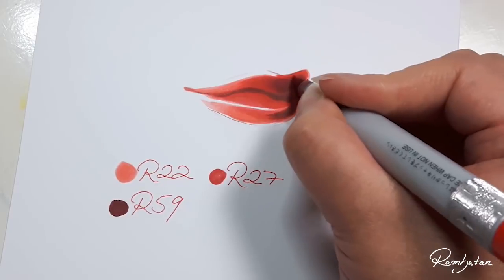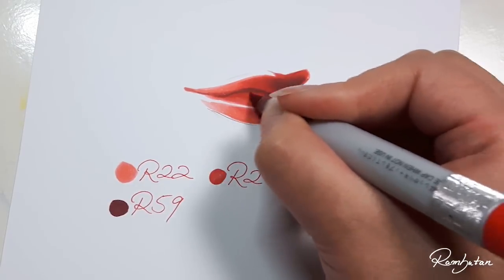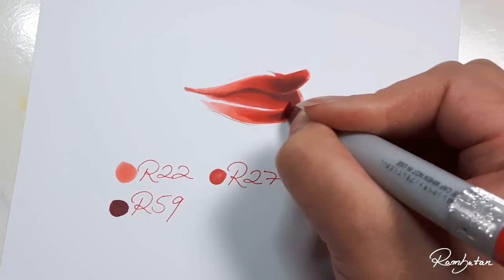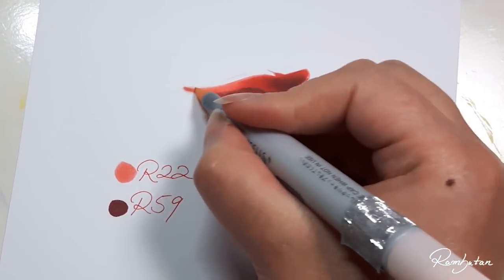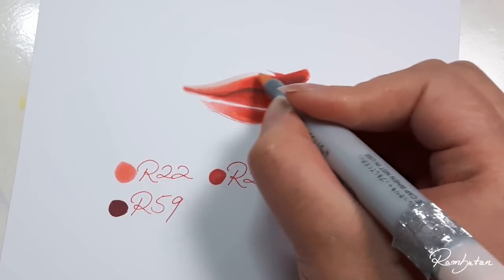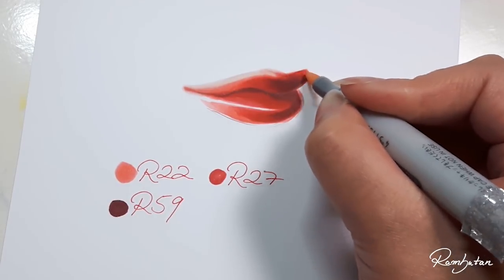If you wait too long to blend and the color is already dry, then when you start to blend with the brighter color you might not get a good blend from dark to light. Instead, the brighter color eats its way through the darker shade and displaces it. This kind of blending isn't wrong, but I recommend using the wet-on-wet technique to achieve a soft gradation.